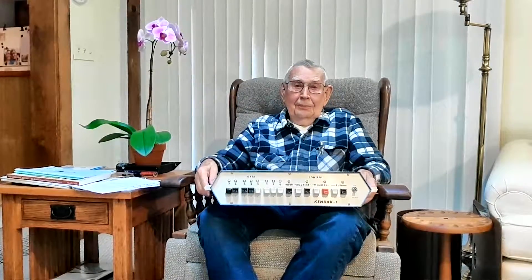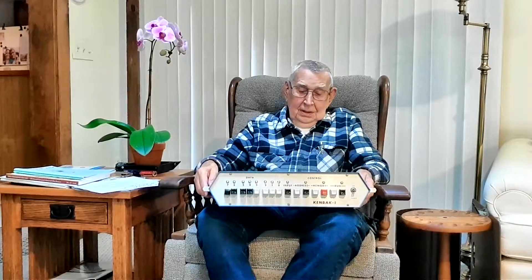The units do seem to be repairable. From time to time they've needed to be fixed.